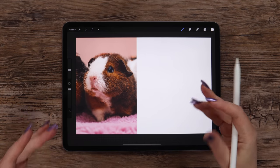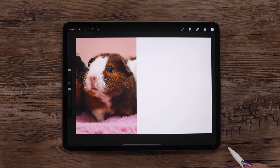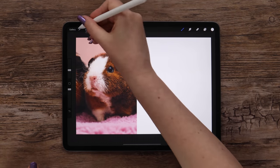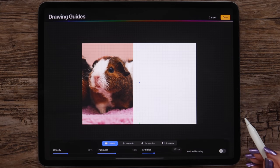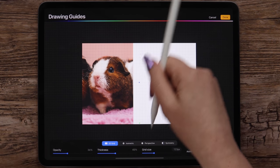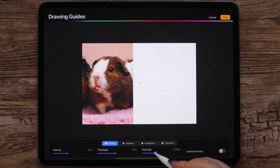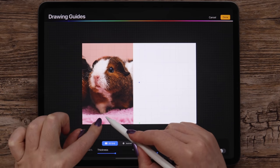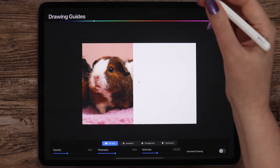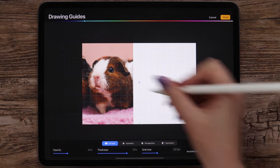With time you can learn to see all the dimensions and angles on the reference and transfer them to your sketch. But if you find it difficult for now, there is a way to use guide lines — I will show you how to create them. Let's go to Actions and enable drawing guide in the canvas menu. Click Edit Drawing Guide and we'll get a 2D grid. We will need it to split the canvas into two equal parts and also to create horizontal guidelines. First I will increase the grid size. I will make one of the lines match with the top of the head and the other one match with the paw. I will also change the color of the grid and enable assisted drawing so we can create straight lines easily.